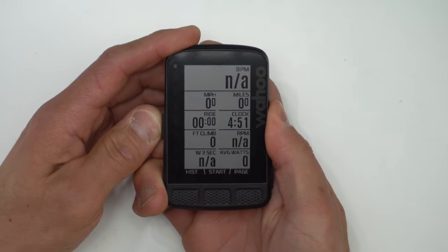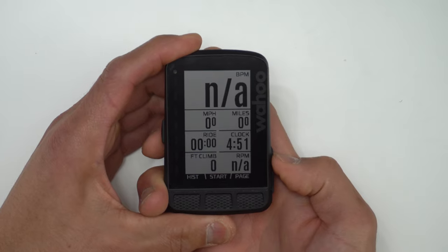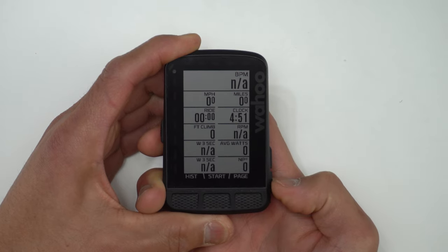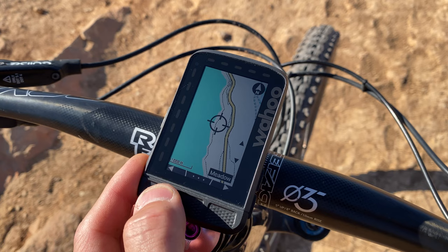Wahoo uses the side buttons on the Roam for lesser-used functions, like the left button which is the power button and accesses settings, and the two right buttons used to change how the main data page is displayed, zooming in and out of the map page, and scrolling through menus. On the flip side, one of the things I don't like about the Roam is that it doesn't have a touchscreen, but I really only miss this when looking at the map. When riding normally without navigation, I just cycle through data pages using the front buttons, but when I want to browse the map of the area around me, that's where I miss having a touchscreen.